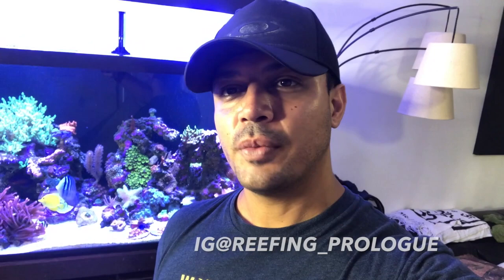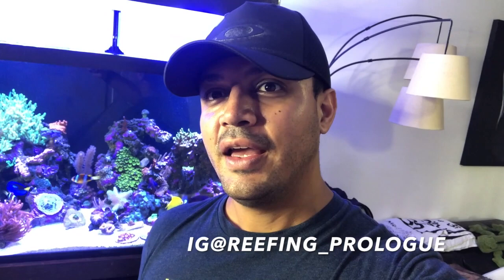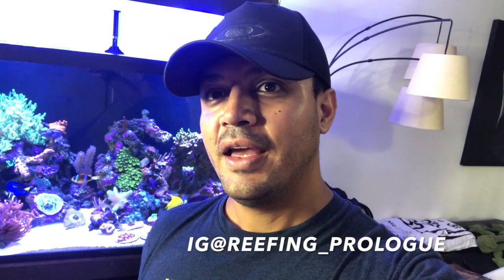Thank you so much for watching my video. I hope you liked the content about the leather coral — it's a beautiful specimen. Mine comes from Australia and I think the video shows what to do in a situation like that. It's a super easy coral to keep. If you liked that type of content, please give me a thumbs up. Tell me if you like it or don't like it, and tell me what I should do to improve myself and the upcoming videos.